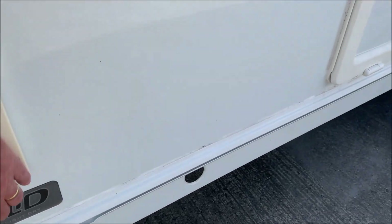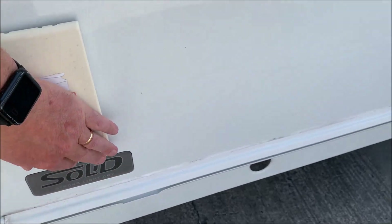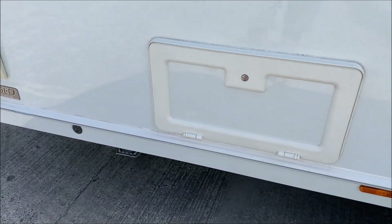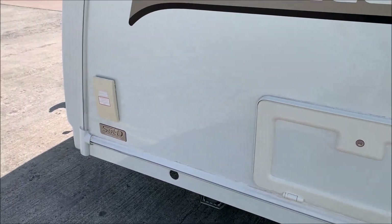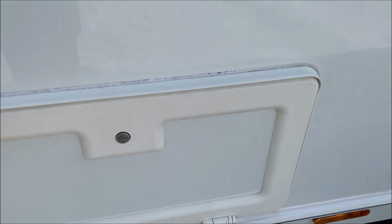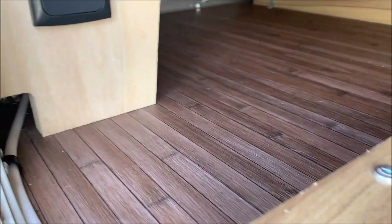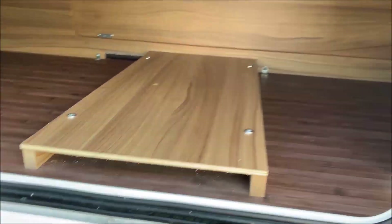Going around to the nearside, this one's got an external gas barbecue point, so you can enjoy barbecues outside using the gas bottle inside. Please do not use a gas barbecue inside an awning. You've also got an external locker that goes under the front bench, with a 230-volt socket and an external antenna point.